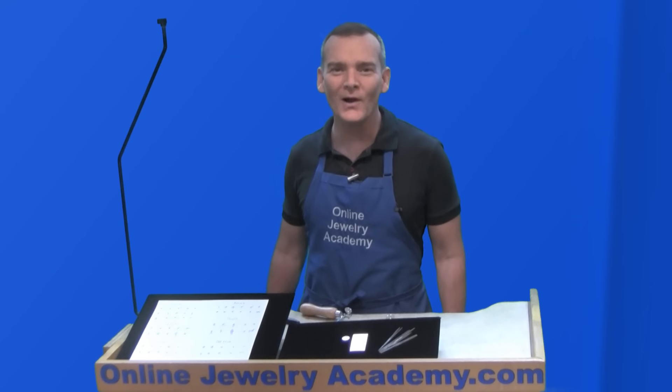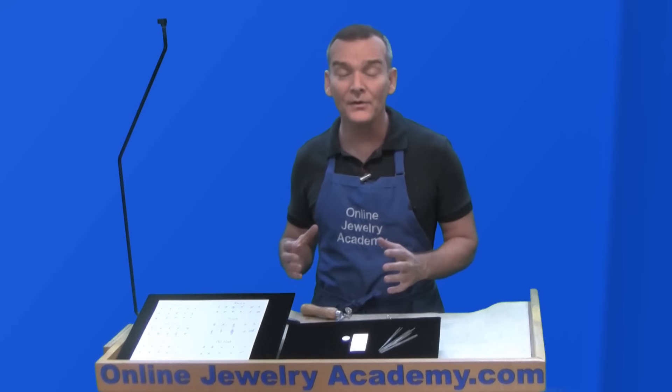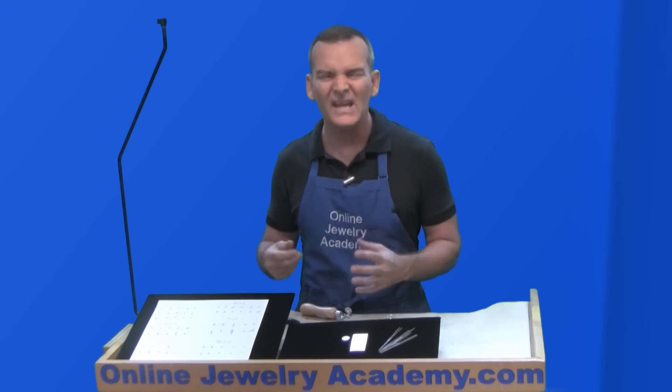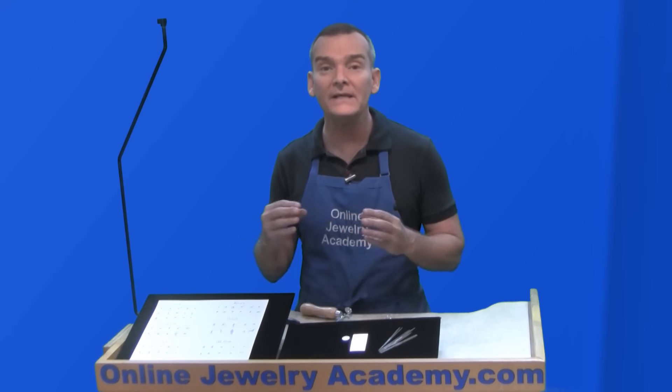Hi, welcome to the Online Jewelry Academy. I'm Professor John R. and I'm your instructor. An important part of soldering together a hollow form is putting a hole into it so that the thing doesn't explode while you're heating it up. Internal pressures inside of a hollow form need to be allowed to equalize to avoid an explosion that could hurt you.